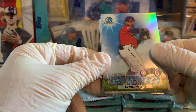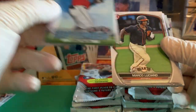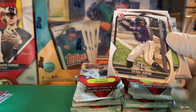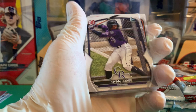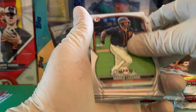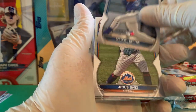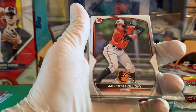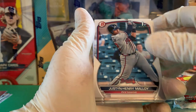Sights on September — George Valera. I like this insert set — possible prospects that might make it into the majors before September call-ups. That'll be a fun set to collect. Dian Jorge, Marco Luciano, Manuel Beltre, Jesus Lowe, Jackson Holliday, Justin Henry Malloy.